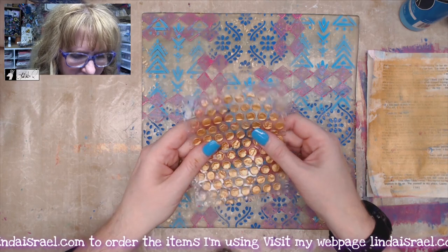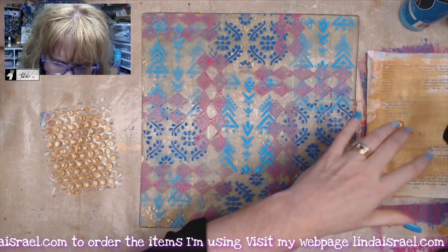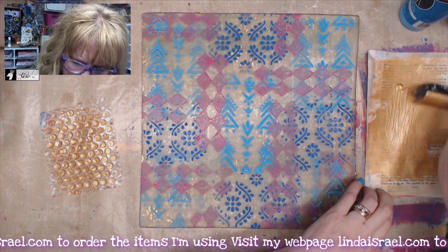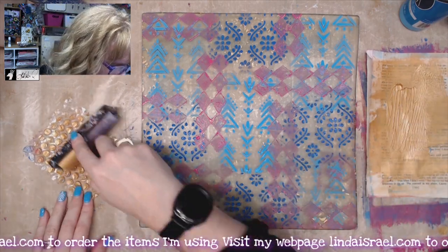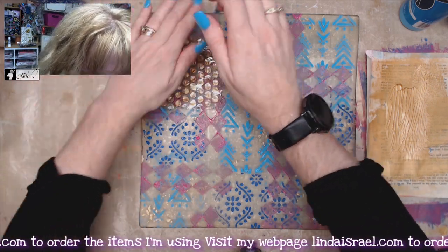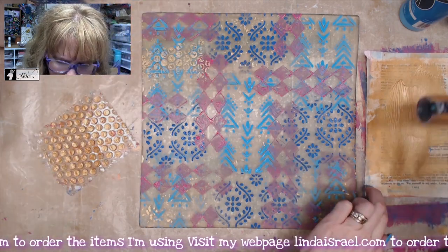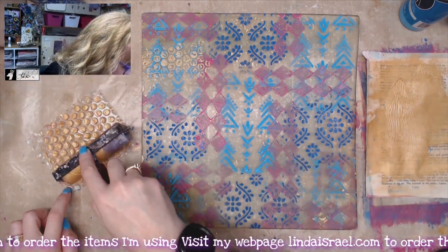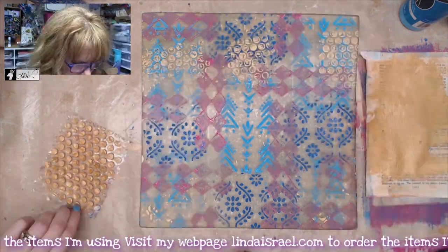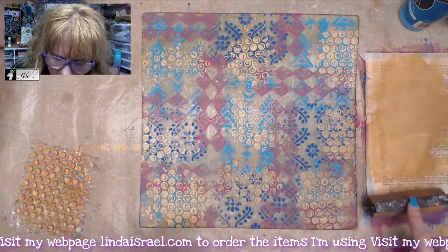For my next layer, I have some bubble wrap, and I'm going to use the Antique Gold. I'll put a little bit on my paper palette, use my brayer and just roll over that bubble wrap a couple of times, and then I'm going to press it and lift. That's going to leave a little bit of a gold pattern here and there. It's not very dark — it's going to be in the background, but I like the pattern that it ends up leaving. I think I've got all the gold I want to put on here, so I'll let that dry for just a moment.